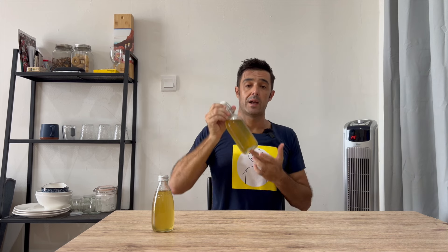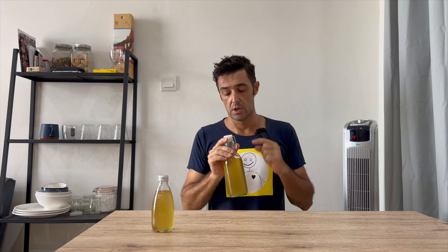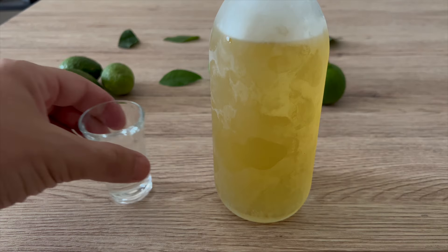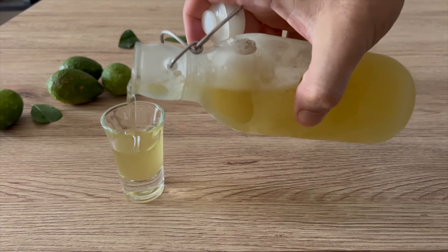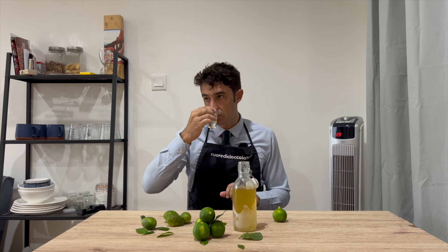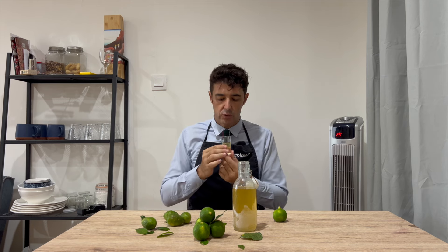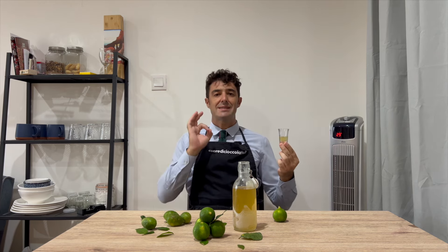And voilà, our limoncello is ready! But I want to taste it very, very cold, so now I put it in the freezer. See you tomorrow for the tasting. The smell is already good — spectacular!